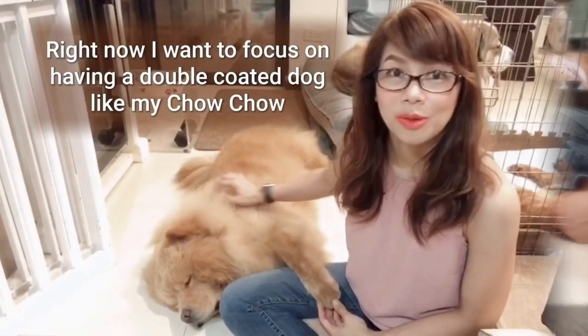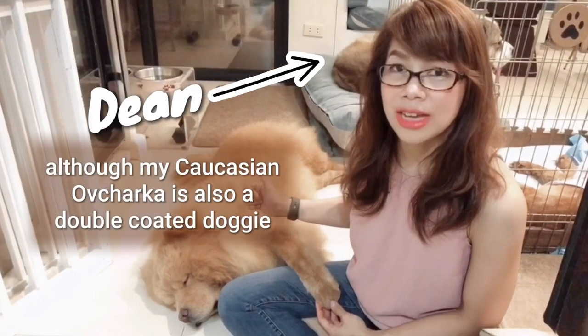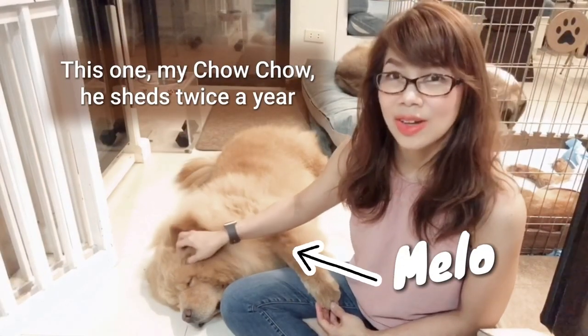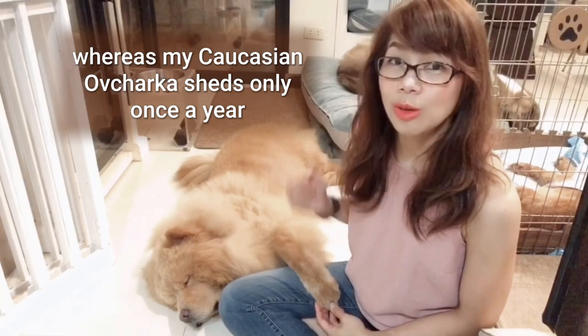Right now I want to focus on having a double-coated dog like my Chow Chow. Although my Caucasian Ovcharka is also a double-coated doggie, my Chow Chow sheds twice a year whereas my Caucasian Ovcharka sheds only once a year.